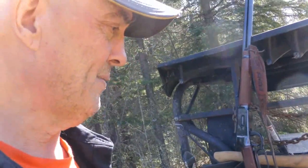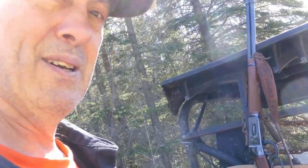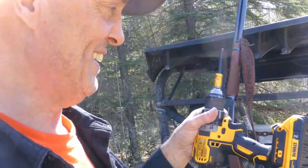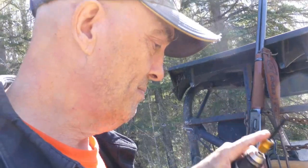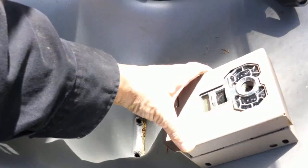You're not going to learn a heck of a lot from me — anybody who's ever put up trail cams — but I'll share a couple of things. I've got a notebook, I'm recording the location of my cameras. I use number 10 Robertson screws, and every one of my cameras I use these metal security boxes.